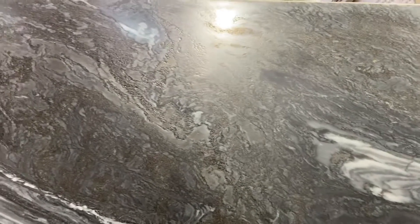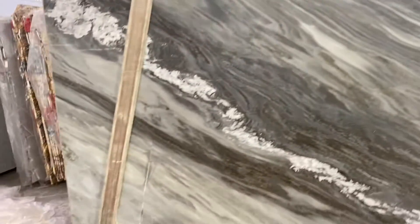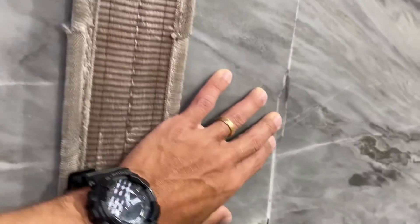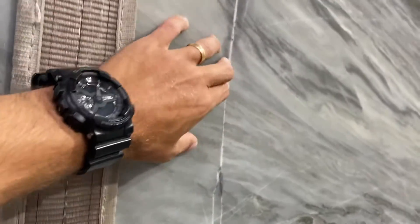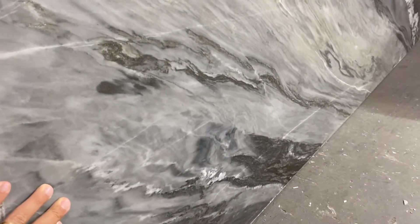On this one we have those veins, as you can see there. Those are not fissures — those are actually crystal veins. You feel a little bit of the surface because of the structure of the material, but it's not a fissure, it's just the veins of the material — Manhattan.